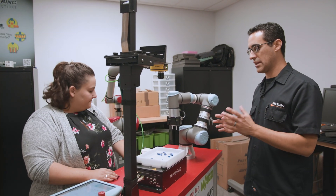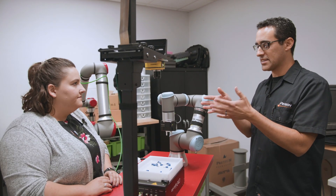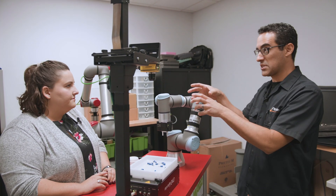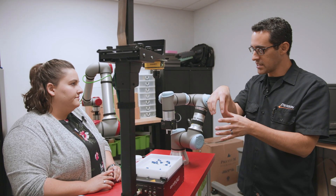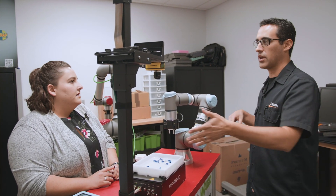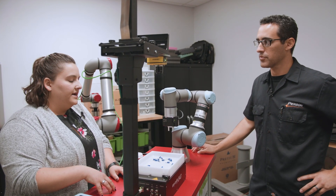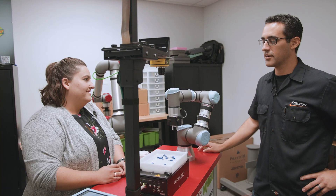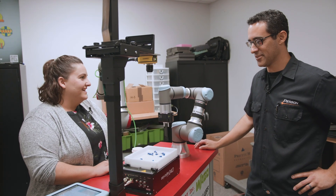One thing I'm really interested in is a wrist-mounted camera for the UR10 — it's essentially the same concept. You give it a position, it takes a picture, identifies the part, and all of that is done in the UR control. For the Roboteq one, all the programming is done within the UR program. I like that — I think it has a lot of potential.